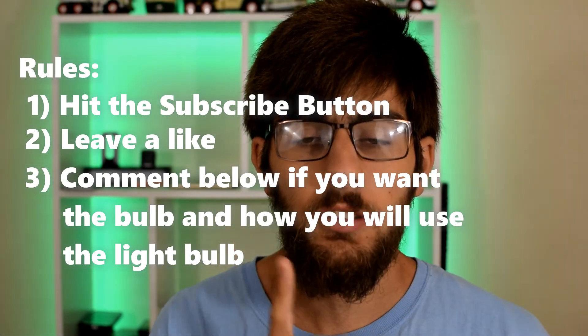I want to know how you guys are going to use these products, because I don't want to just give this away to some random person. Instead, I'm going to give it to one of you who could actually use it. There are two ways I could pick the winner, two weeks from now. It is currently the 30th, so two weeks from now is the 13th — September 13th, 2017 is when I'm going to pick the giveaway winner. I may not be able to ship it out right away, but that is the winner date.